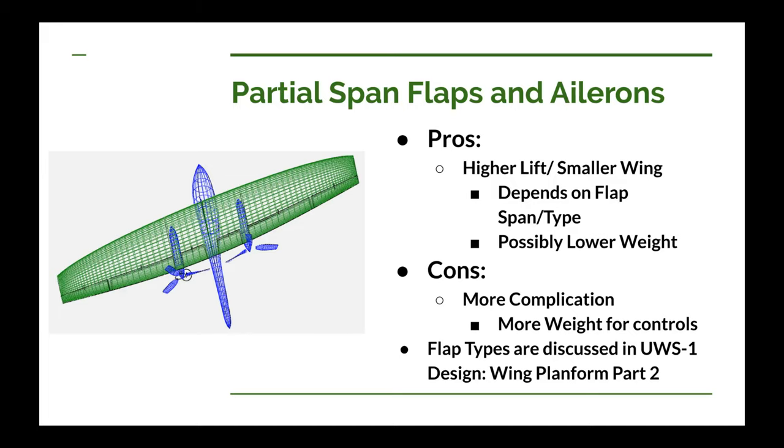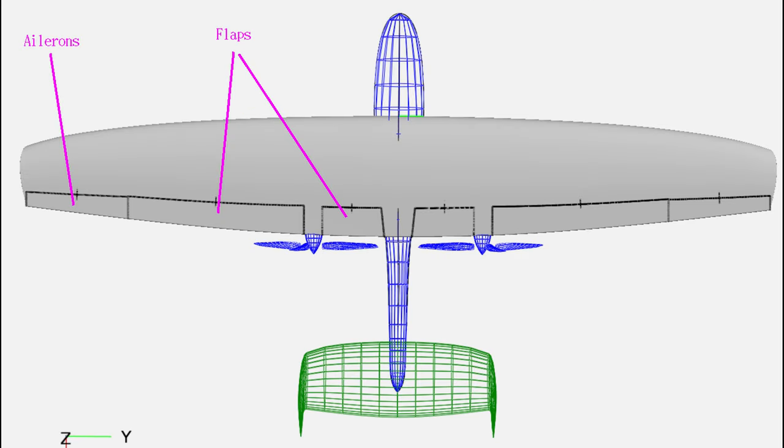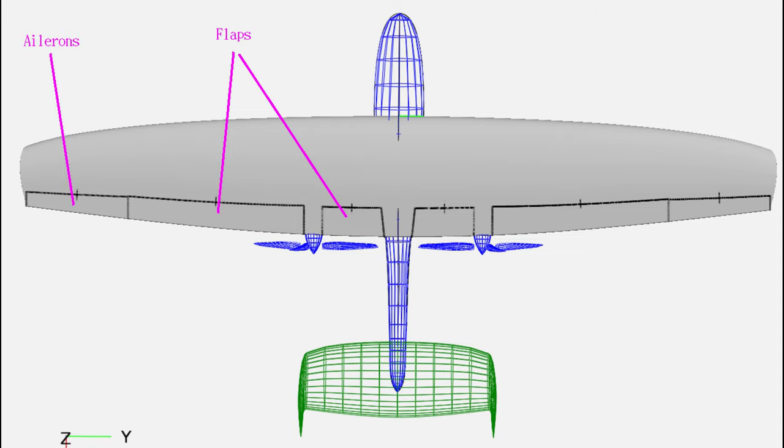Now we get into the more conventional configuration of partial span flaps and partial span ailerons. Typically you'll have the flaps inboard and the ailerons outboard, so that you have more roll control as the root stalls first while the wing tip hasn't stalled yet. The pros: you can certainly get higher lift than with no flaps, giving you the possibility of a smaller wing and less drag. That lift depends on the type of flap and the span of your flap. With a smaller wing, you have the potential for lower weight.